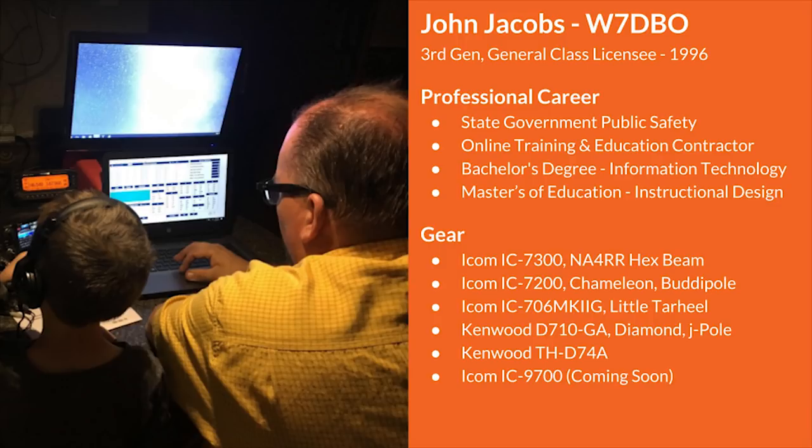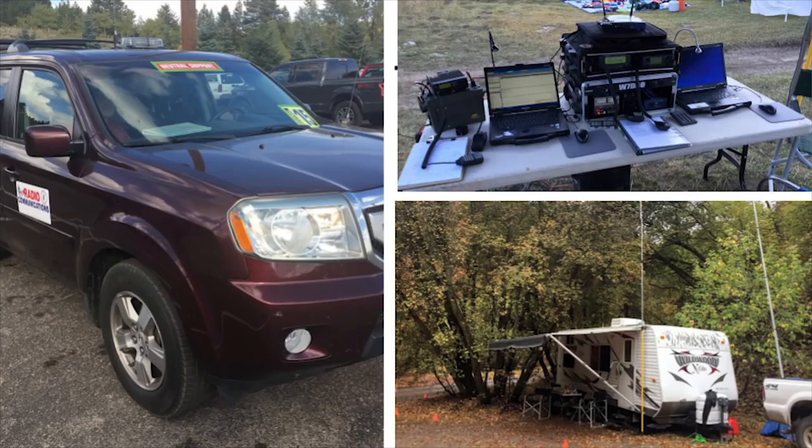I also have a 706 Mark IIG and a little Tar Heel for my vehicle. For VHF, I use my D710GA, and typically either a diamond antenna or a J-POL. For my handheld, I use my THD74A, and hopefully the IC9700 that's yet to be released. My background in field radio operations is mostly working special events — either mobile support for bike events or running an aid station at ultra runs. This presentation is about having your gear organized and available for emergency communications or event support, but it certainly applies to any operations in the field.